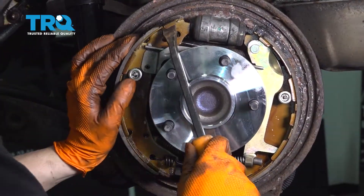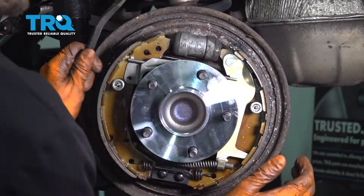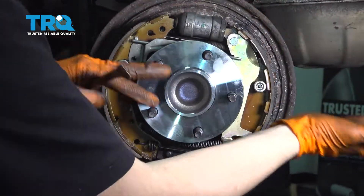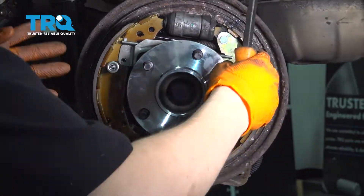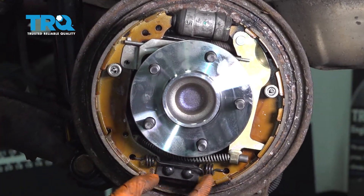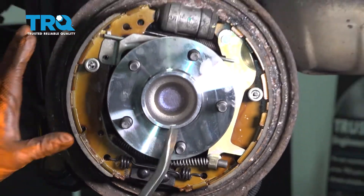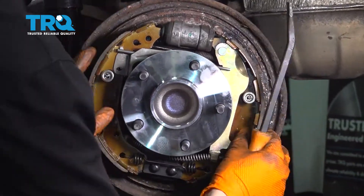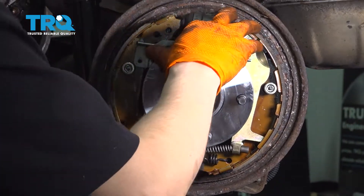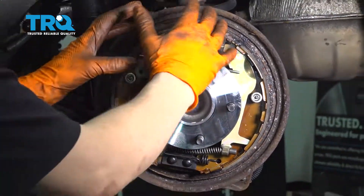Make sure the shoes are lined up and centered. You don't want them leaning to one side or the other or the drum won't go on. Make sure everything is in position — sometimes they fall off on the bottom and sit on top of the retainer. Everything looks good. Tension up the adjuster and let's get the drum on and then adjust the shoes.